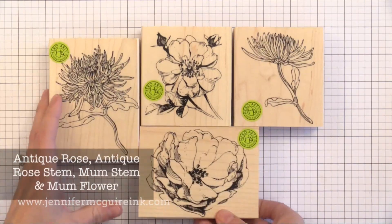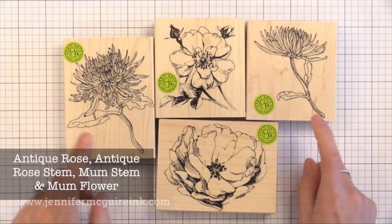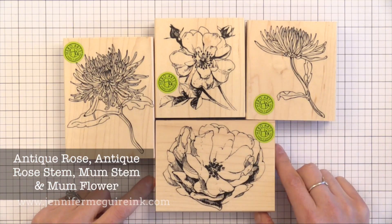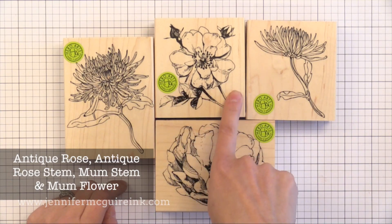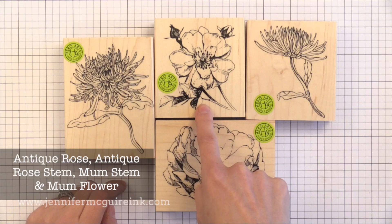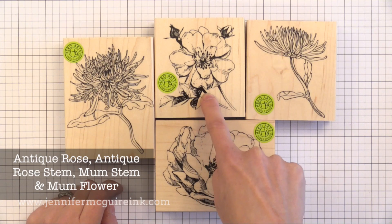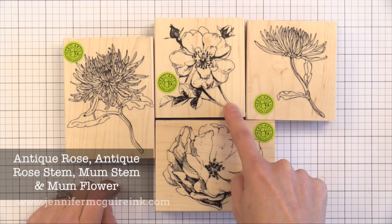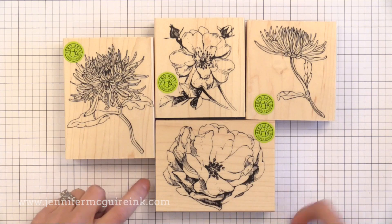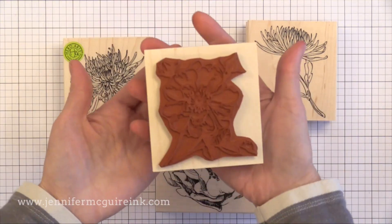Now it's time for the wood mounted stamps in this release. There were a bunch and I can't include them all, but here are some floral images. Of these four I'm most excited about the antique rose stem in the top middle. This one would be fun to take some marker and color right onto the rubber, mist it lightly with water and stamp it, and then do a no-line watercolor technique. You can completely fake that you colored this because it has all the detail there that you need.